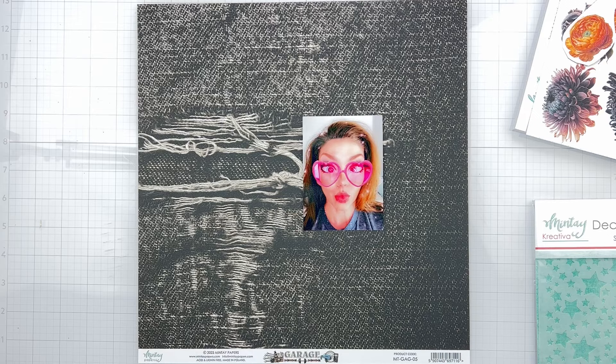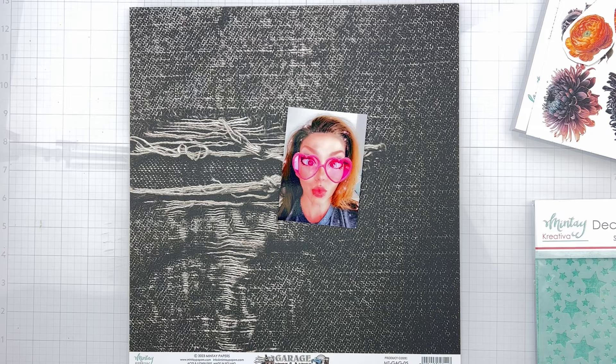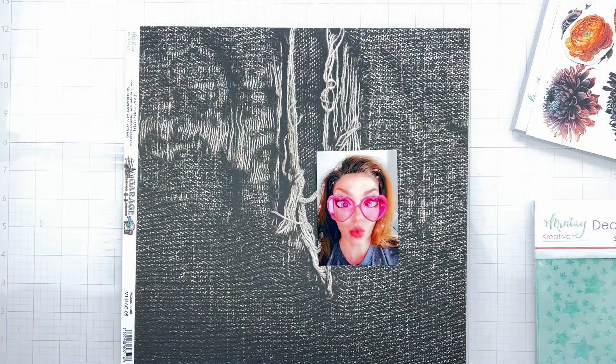So I want black paper. Now Minty tends to be rather gorgeous, pretty, soft, floral — all of those things. So I have to do a little hunting. I found this nice black paper. It is from Garage and it's paper number five. It looks like fantastic black denim. I'm thinking of maybe having it go that way because I have a bit of a funny photo.